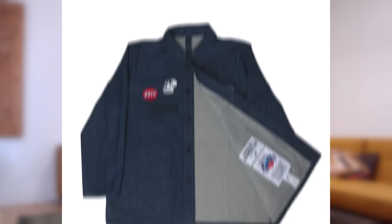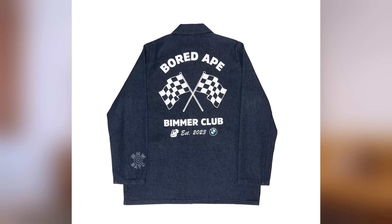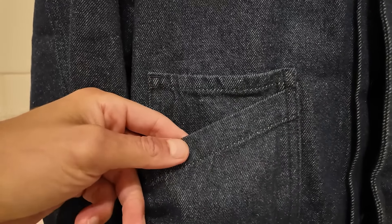This jacket is also phygital — it's got the NFT and the whole phygital aspect associated with it. And you've got some pockets right here on the front, which is a cool touch.